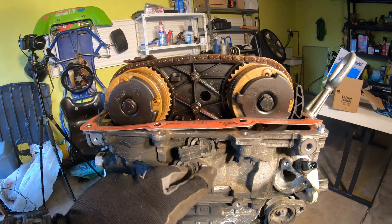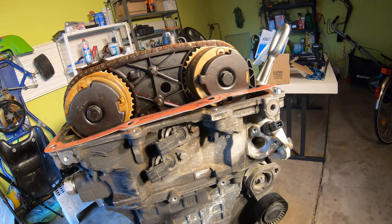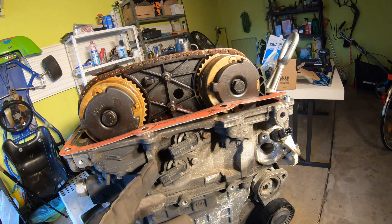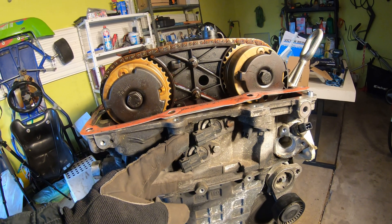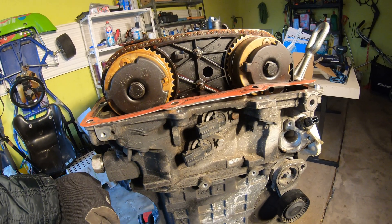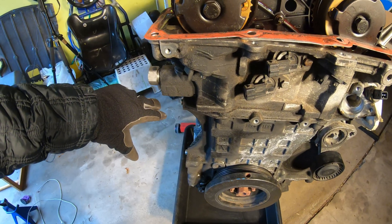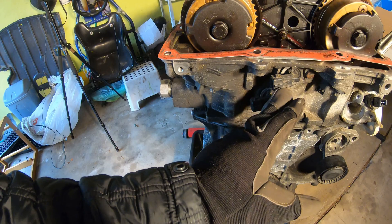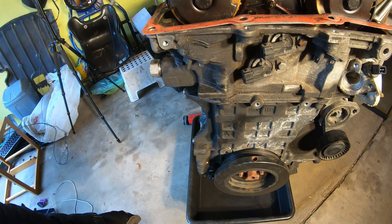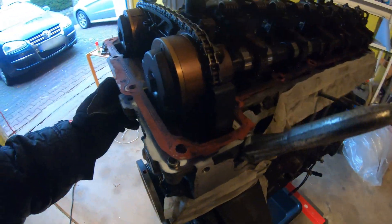Now let's go to the front of the engine — these are your VANOS solenoids. I had both my VANOS solenoids leaking. You'll get a bit of oil coming down the front, but also oil dripping down the wires that connect to the VANOS solenoid, which then leaks down onto your AC unit. It doesn't necessarily leak straight down the front of the block all the time, so check your VANOS solenoids if you're losing oil.